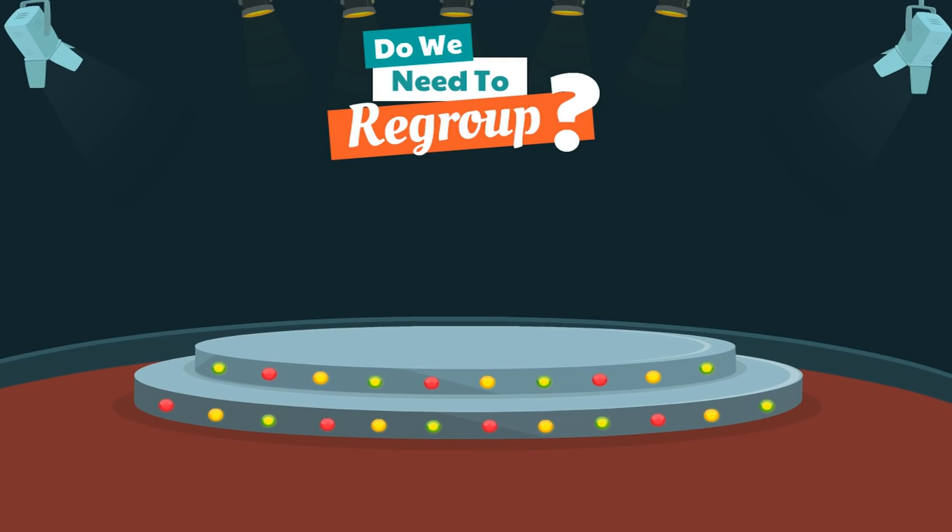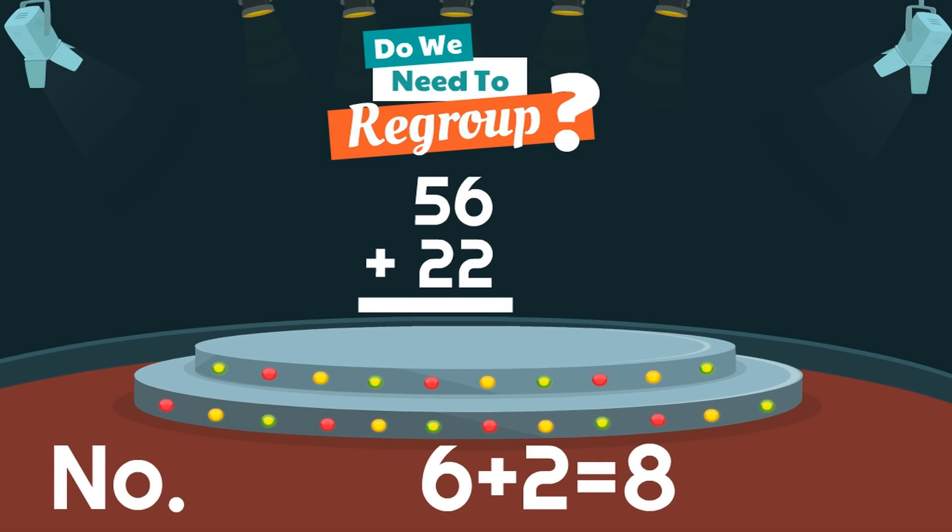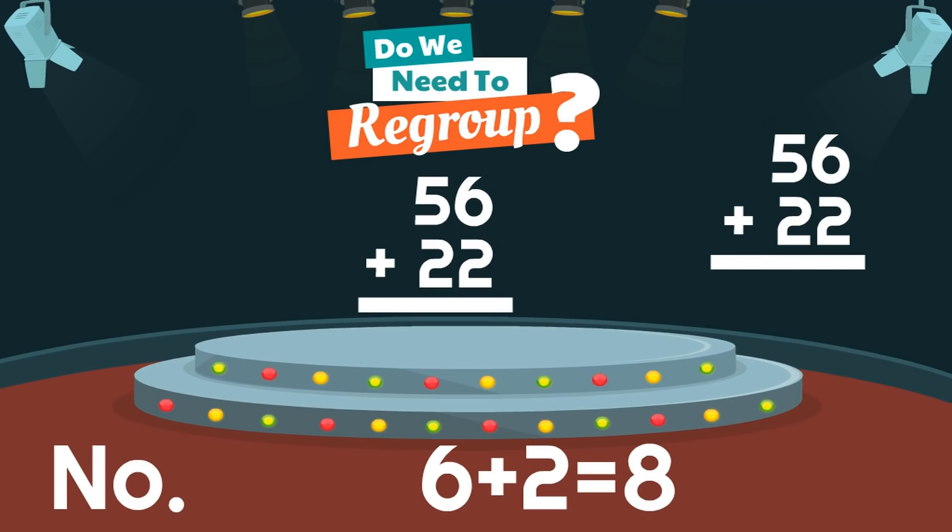Here is our second one: 56 plus 22. When we add 56 and 22, do we need to regroup? No, because 6 plus 2 equals 8, and 8 is a single-digit number that can fit under the ones. Remember, the first step we take is adding up the ones. And since the sum is a single-digit number already, we do not need to regroup. Fantastic. So when we added up the ones, our sum was 8. We'll put the 8 under the ones. Then we just add up the tens. What is 5 plus 2? Yes, 7. And we have our answer: 56 plus 22 equals 78. And no, we did not have to regroup.